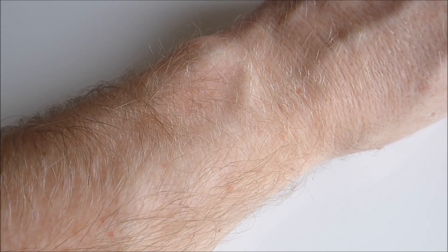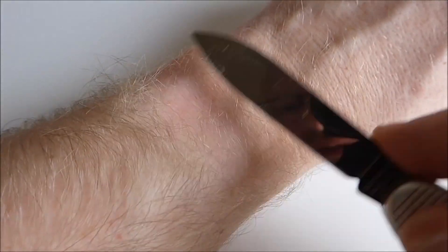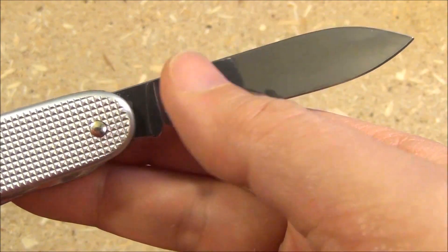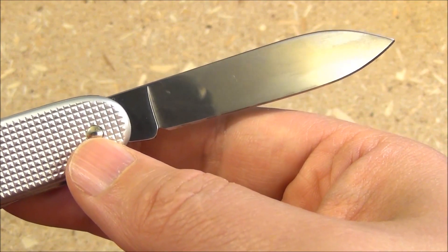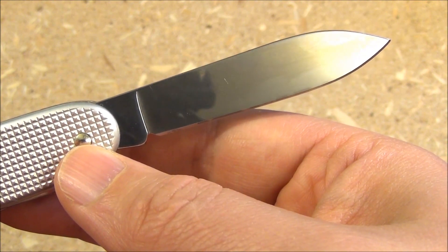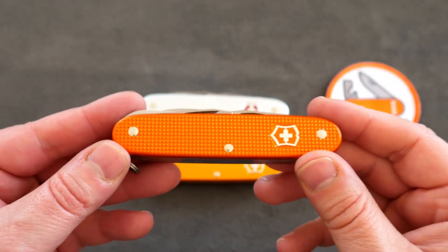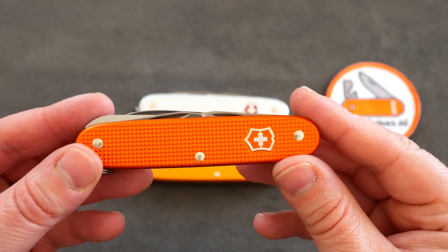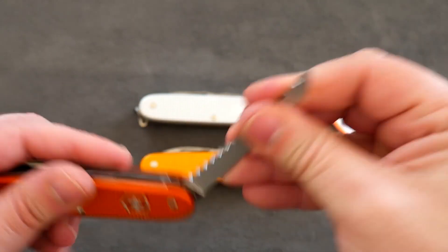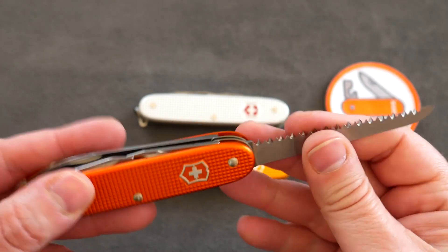Both the Pioneer X and its limited edition Allox sibling have replaced the original red plastic scales with a waffle-textured casing, which is much better for grip in the wet than the original occasionally slick red plastic scales. The Allox version is also very orange — a key element in the limited edition appeal. Victorinox says it is a revitalizing tiger orange shade that symbolizes power, enthusiasm, and excitement — a vibrant pop of color that'll save you from losing the knife in the greenery.